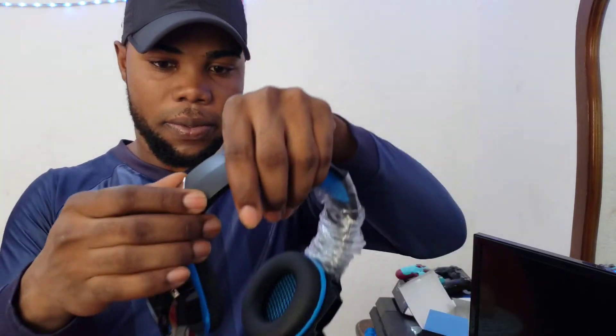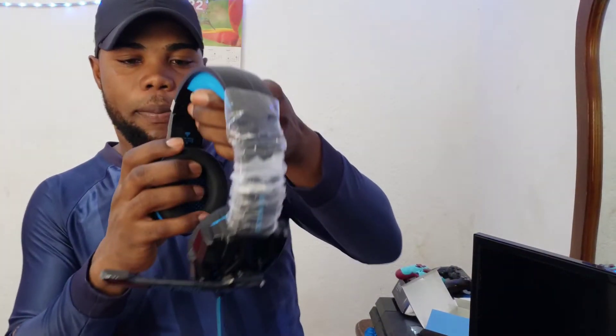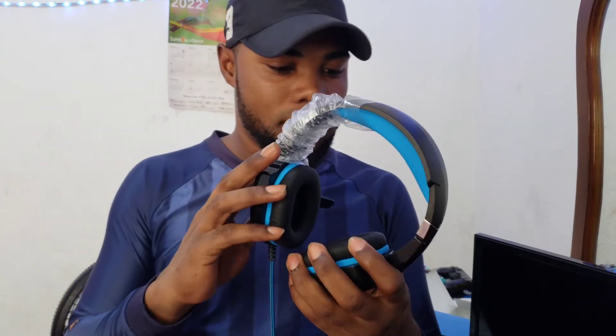If you look here, it has an adjustable band, so if you're one of those people that have a larger frame of head, you can extend it. If you want your mic to be right here, sometimes — but I'd rather put it here. This is the headset, and I got it on Amazon. I paid like $20 to $30 for this headset. Not bad so far until we test the quality.